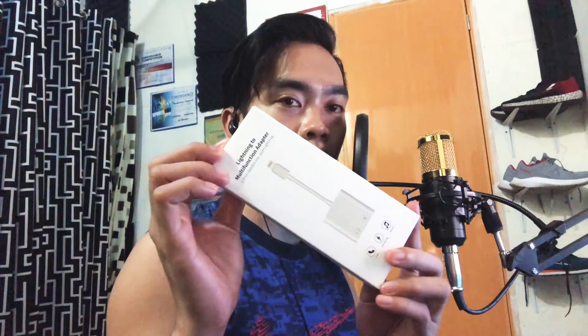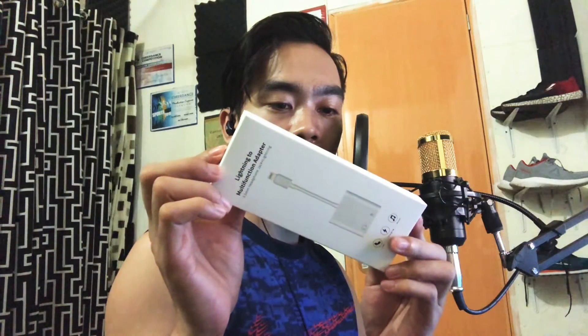Hello everyone, this is another vlog for the DM800 and V8 sound cards. Before I used my iPhone 6 for recording but now I'm using the iPhone X for recording because I bought this adapter to convert the lightning to audio.